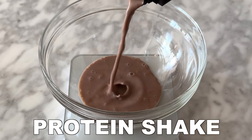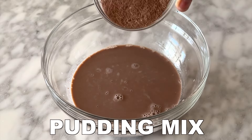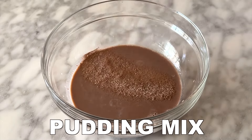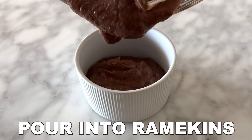First, start off with your protein shake of choice. Make sure it's chilled before making this recipe. We used a chocolate protein shake — add it to a large bowl, and then add your chocolate instant pudding mix. Use an electric hand mixer to thoroughly combine the pudding and the protein shake until fully combined.